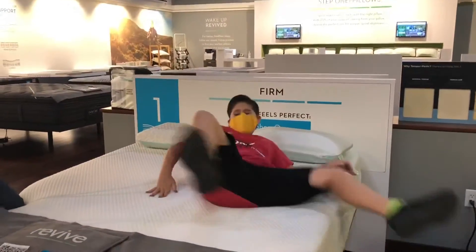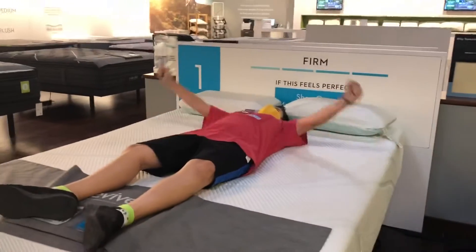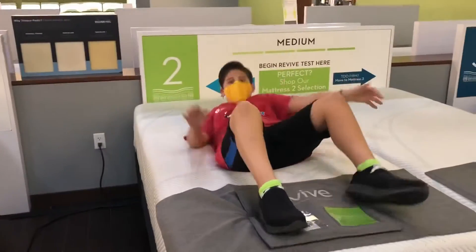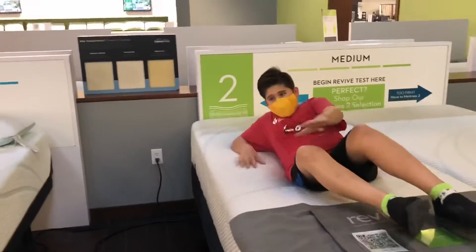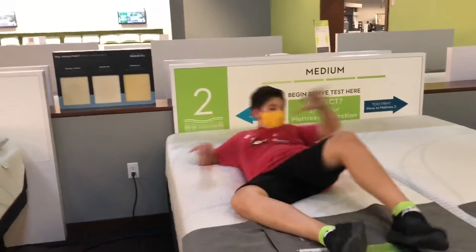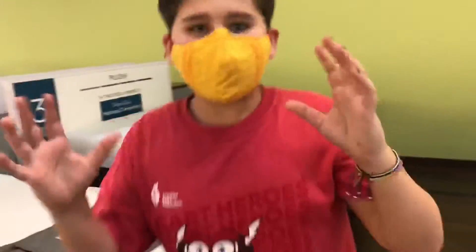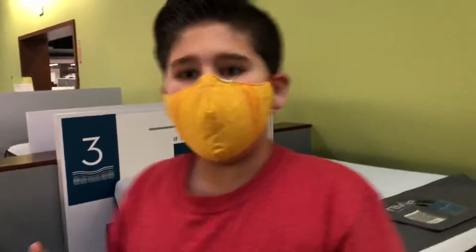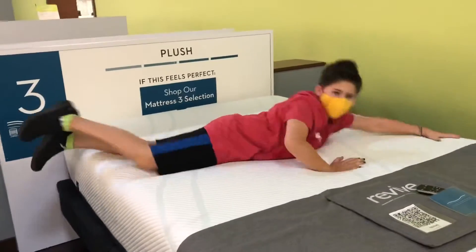What? Oh my god. Oh my god, this is great. Do you like medium? I mean, this is good footage. Oh my god. It's like a pool of oobleck, just sinking you in. Oh my god, what is this? I think I prefer medium.